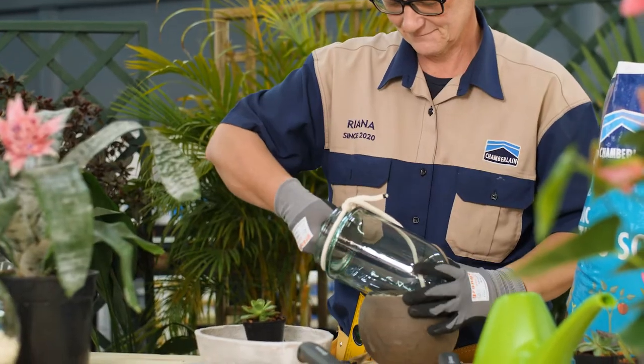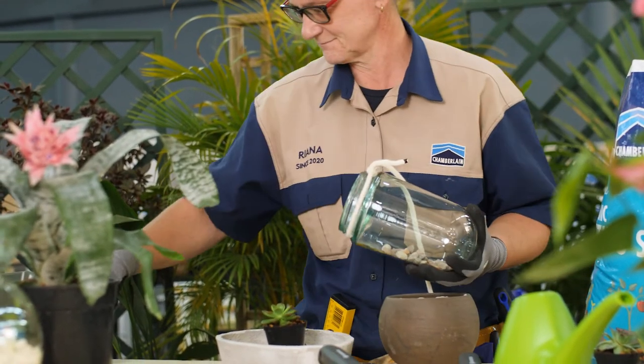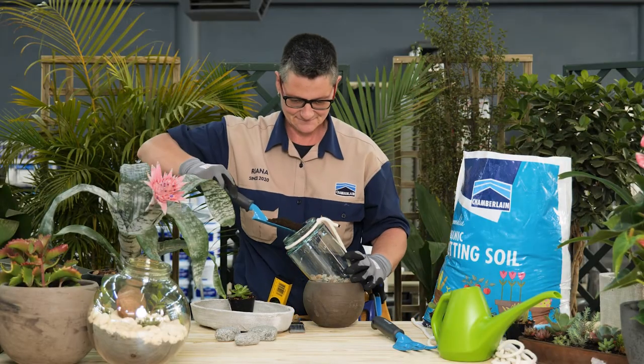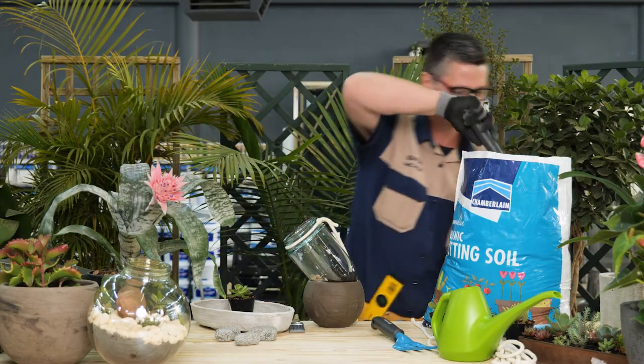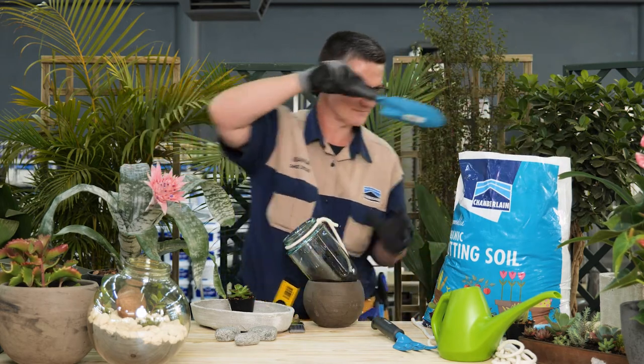Fill the bottom of the vessel with a three centimeter layer of small rocks to collect the water drainage. Then add a layer of potting soil made for succulents or cacti. It should be deep enough for the plants to root in, about six centimeters.